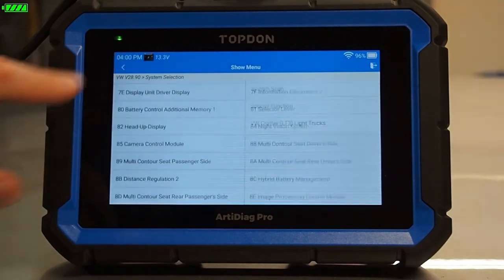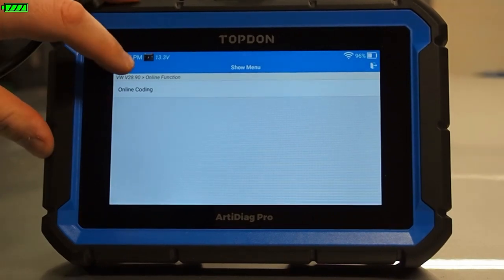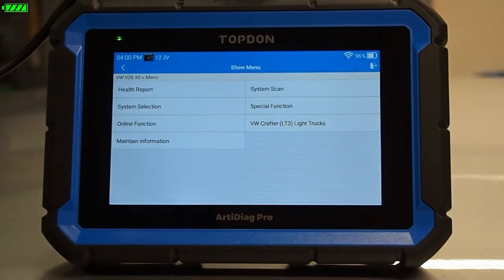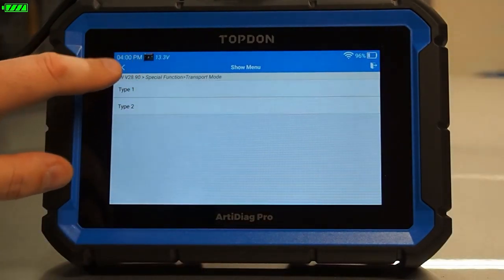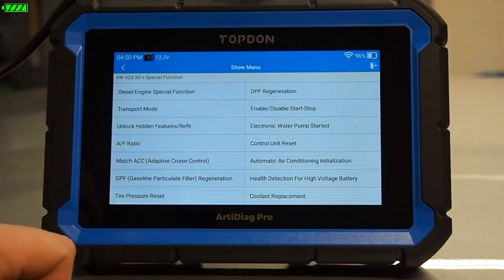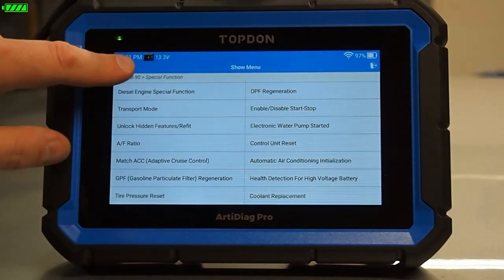We can see all the different modules we would have access to. We do have some online function stuff available — online coding is also supported. So if you replace a module and need to do some online coding, you have access to that. We can also do system scan and special functions. Remember, which special functions and which bi-directional controls are available for a given vehicle is a function of which software the manufacturer provides. If the manufacturer makes a bi-directional control available, we will usually have it on the tool. Special functions is also one place you can find some of your basic service procedures.